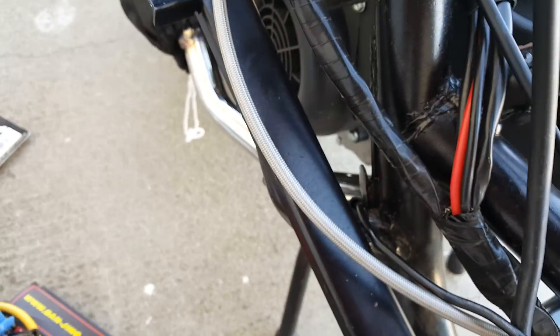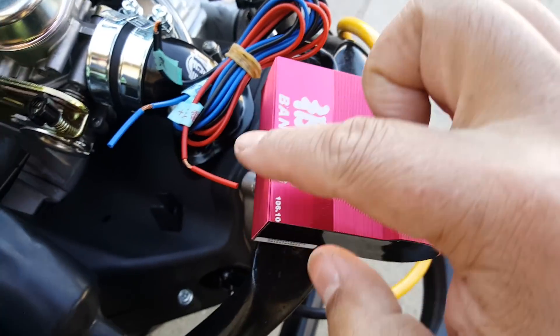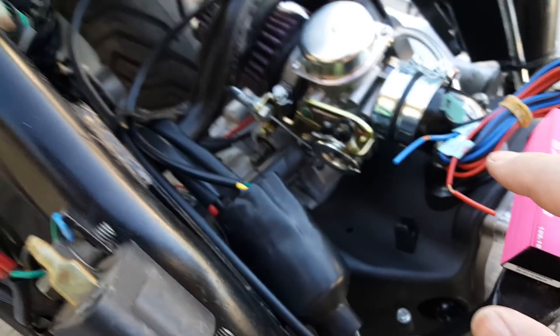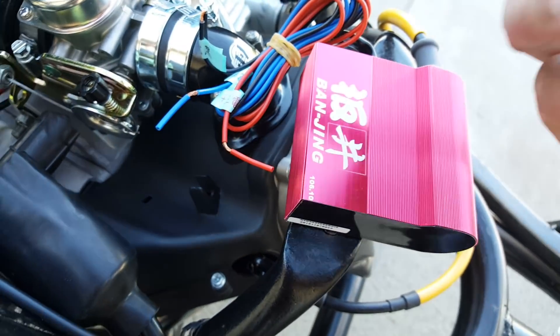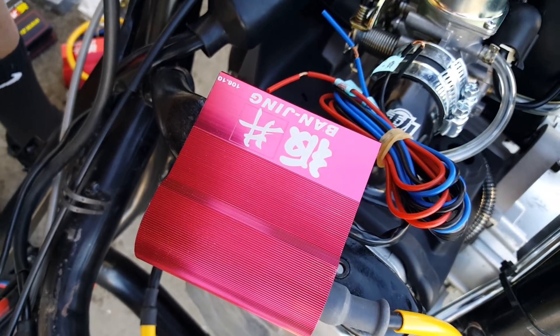I'll show you exactly which wires come from the DC CDI. This unit can be made universal — you can use it for AC fire stator or for DC. I do have a DC CDI here; you can see how much bigger this old DC CDI is. It's held by some kind of plastic or rubber belt. Now I have it removed.